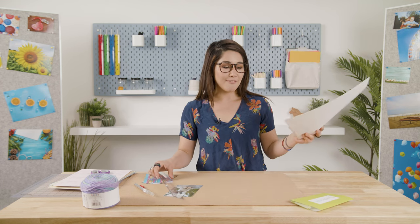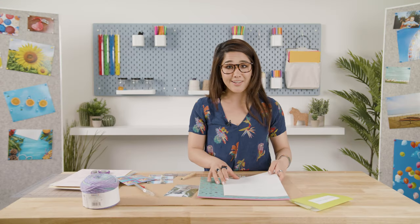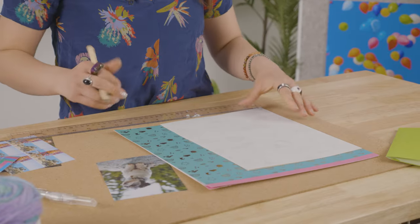First off we're going to start with our stock paper. We have five pieces here that we're going to cut into eight by five size rectangles, but you can do any size you want. I just think eight by five makes for a cute tiny little photo journal, so we're going to cut them down.